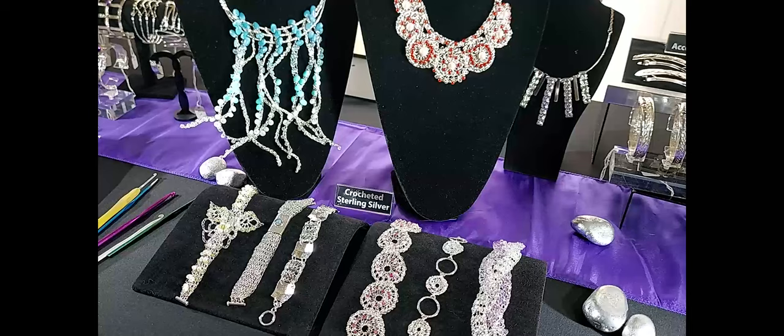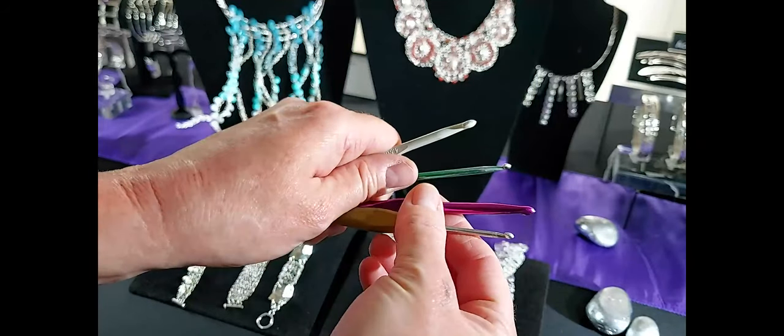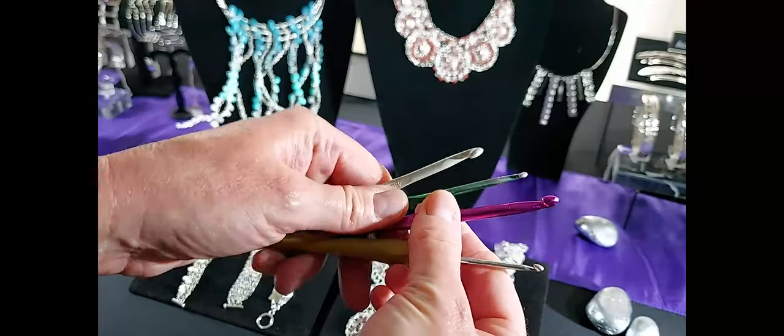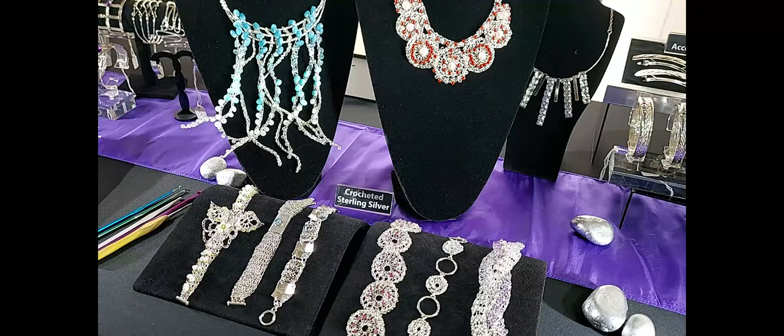When you crochet with wire it's very similar to crocheting with wool. I use standard crochet hooks — metal ones, because crocheting with silver would break and bend plastic hooks. I have been known to bend metal ones as well, but they're more resistant. The only real difference from wool is that if the wire twists into a knot, you can't just pull the wire to free it as the knot would get tighter and tighter. So it does take a lot longer because you have to keep ensuring the wire is knot free and kink free. Each item takes quite a while to make.